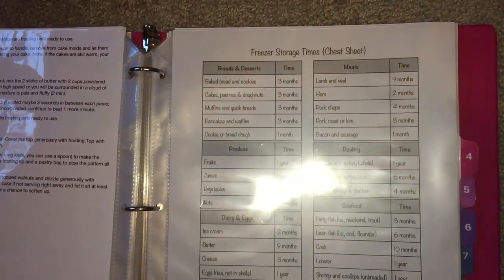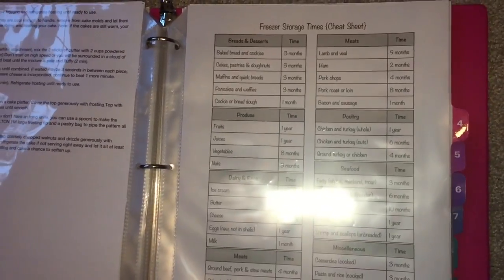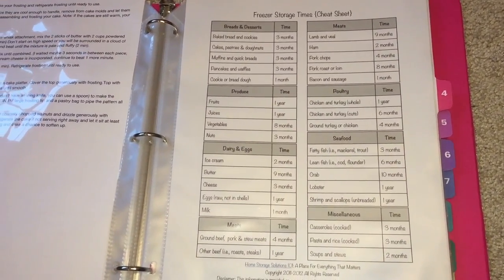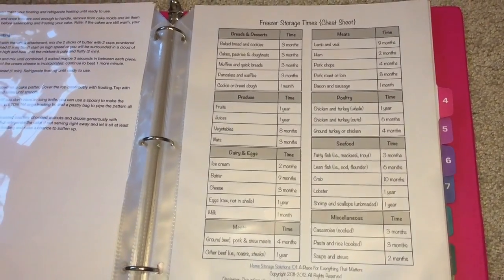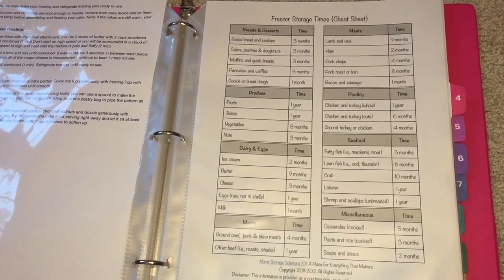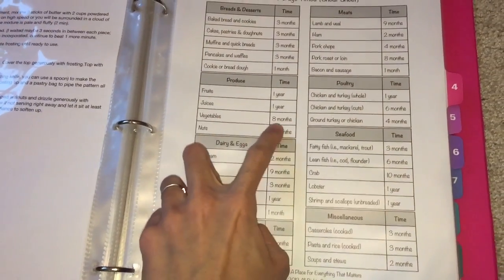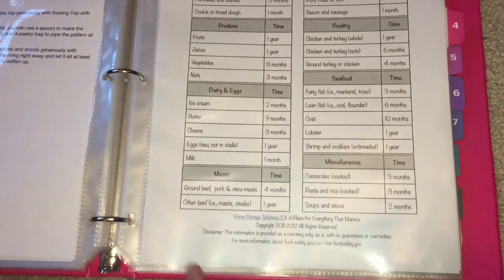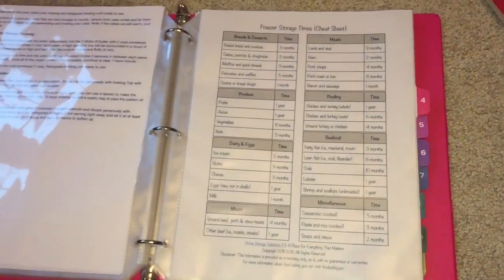I also have a freezer storage times cheat sheet that tells me how long I can keep things in the freezer — meats, produce, dairy, and seafood. For example, fruits can be kept for a year, juices one year, vegetables eight months, and nuts three months. I'll provide a link in the description box where you can get this printable.